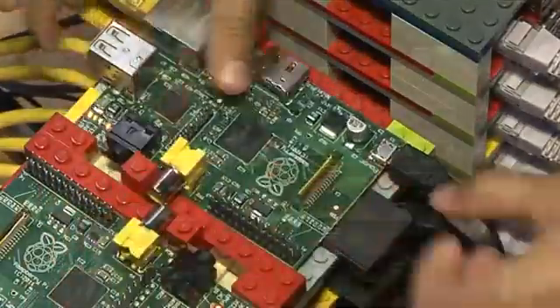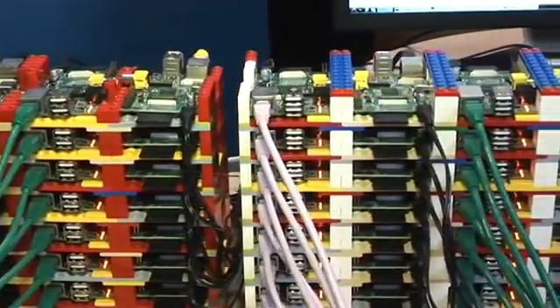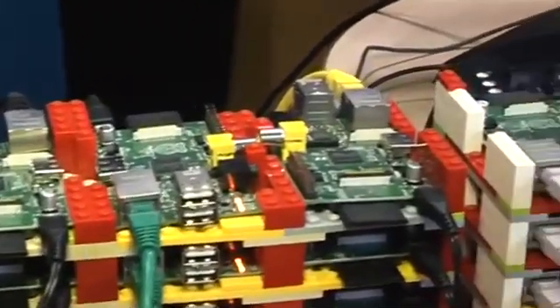As soon as we saw that one of the suppliers had stock of the Raspberry Pi, we decided that we'd order 64 of them to see if we could put them together. Each one has a 16 gigabyte memory card and an associated power supply, and then we connected them all together into switches.